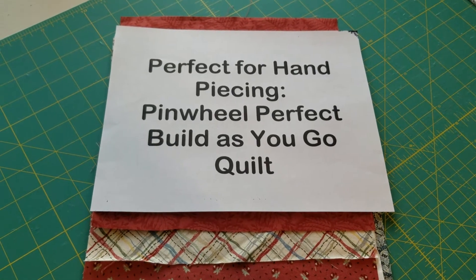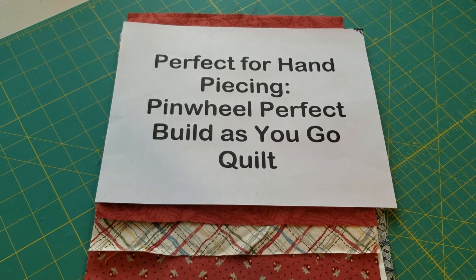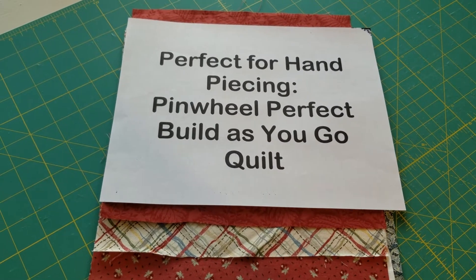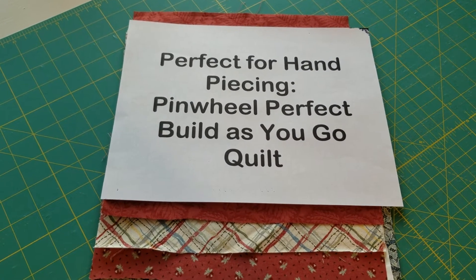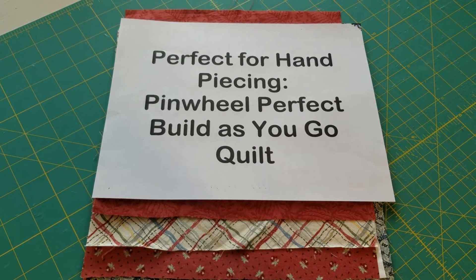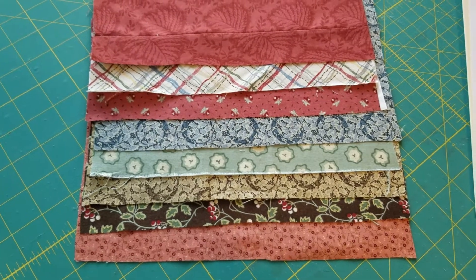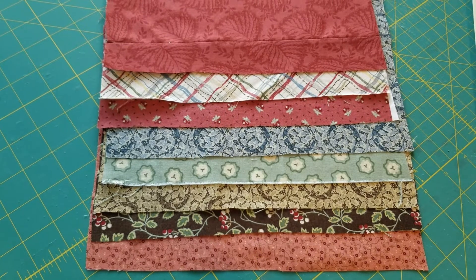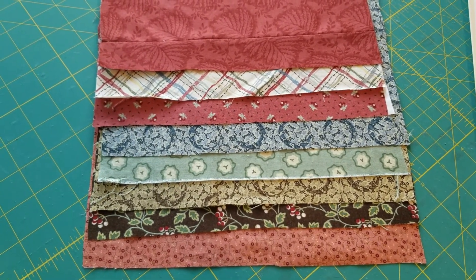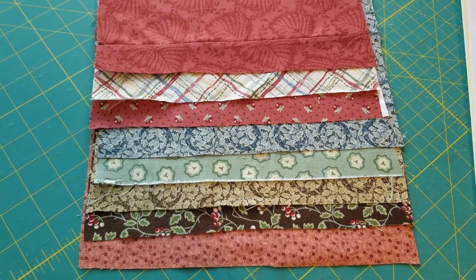This is Stephanie at Hightower Stitching. I'm back with the beginning of a beautiful pinwheel quilt. This quilt came from the June 2021 American Patchwork magazine, page 78, Peaceful Pinwheels. I was attracted to it because of all the colors you can put in it, and as I went along I really liked that it was almost a build-as-you-go quilt.